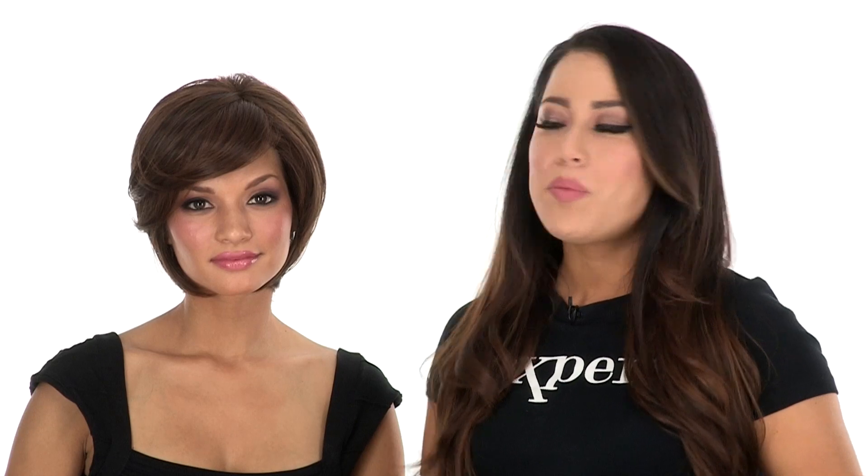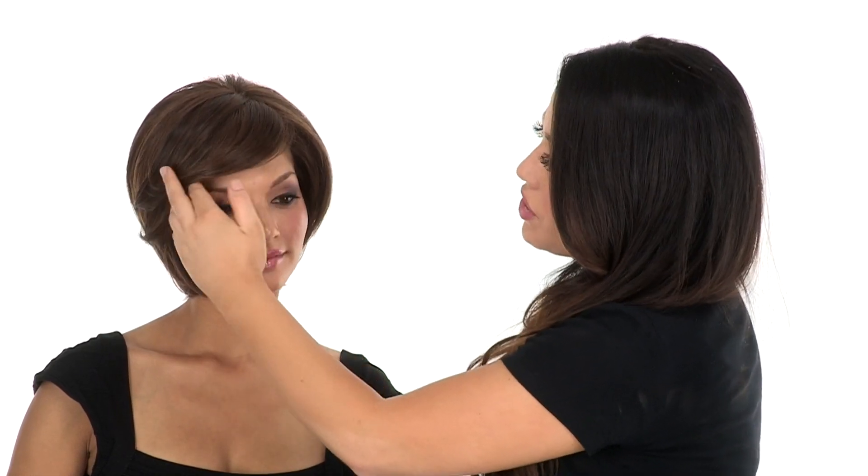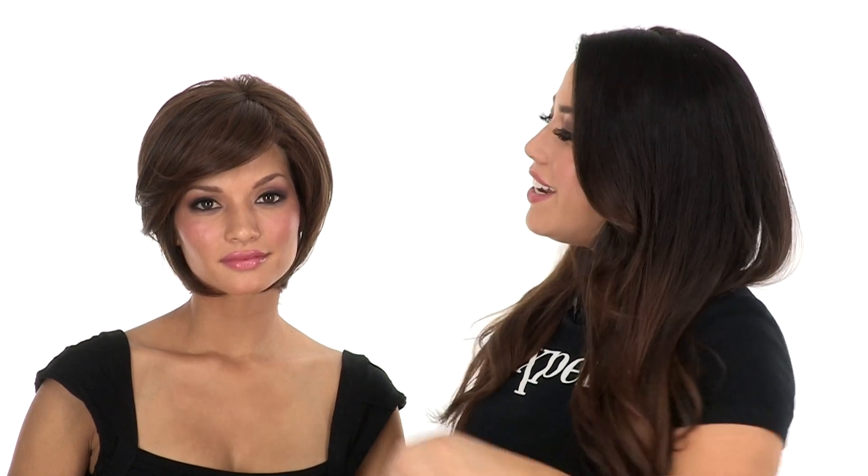The bang on this style measures 4.75 inches. We've brushed it off to the side because it is a little bit longer. You can have your stylist cut it to go straight across.